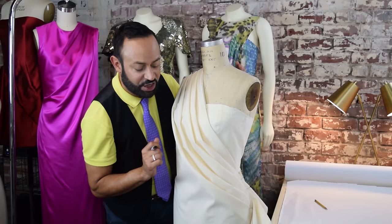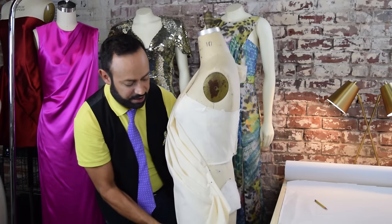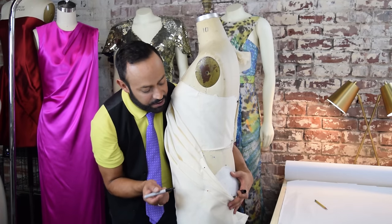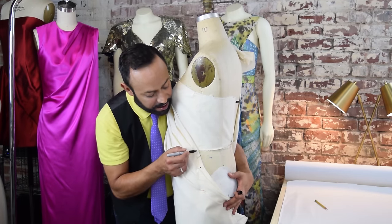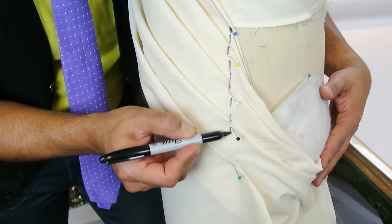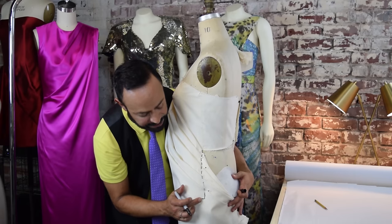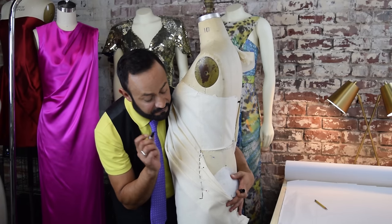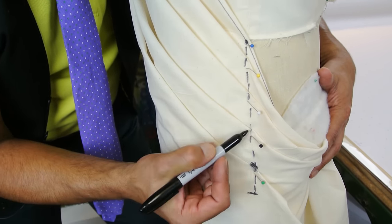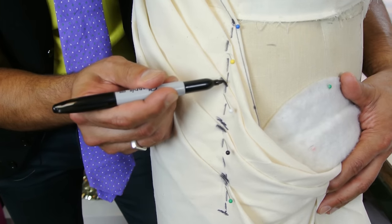Now let's direct ourselves to the hips and the side seam. Go to this end section and do the marks here as well. Mark the hips, go about an inch below, and put a little cross mark. Once again, very important — you want to mark where all the folds are, one at the beginning and one at the end of each fold.